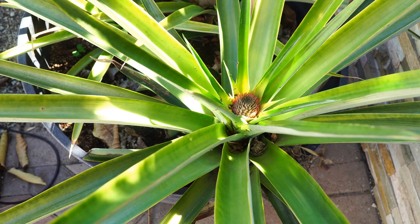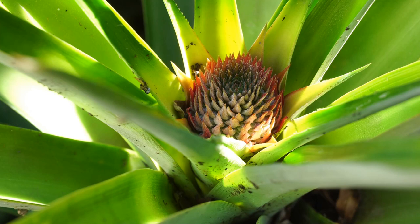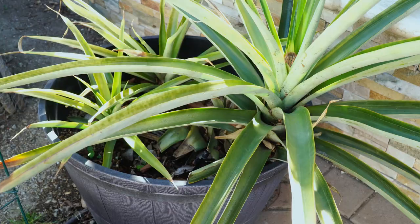As you can see here, the mother plant has also started producing a bud and it will eventually grow into a pineapple. This will be the second pineapple for this plant. Once you harvest the first pineapple, the plant will keep producing pineapples — that was a question a lot of you had asked.